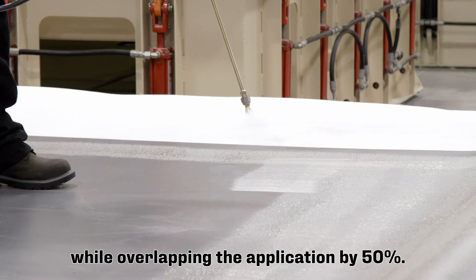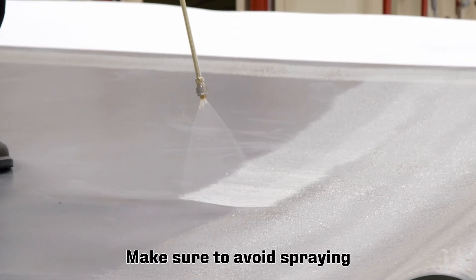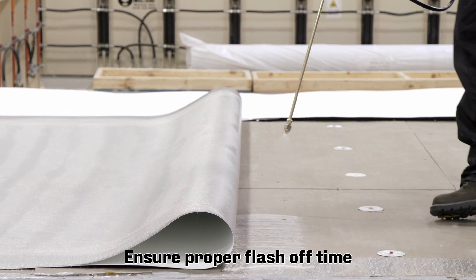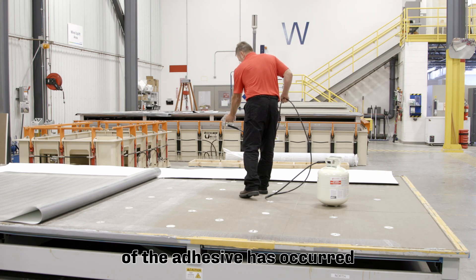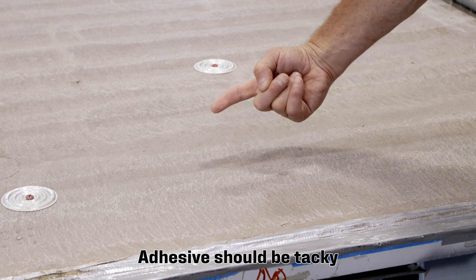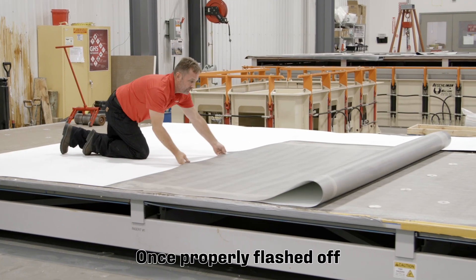Dispense the adhesive while overlapping the application by 50 percent. Make sure to avoid spraying on any of the remaining areas to be welded, including the lap edges. Ensure proper flash off time of the adhesive has occurred and conduct a touch-push test to verify — the adhesive should be tacky but should not transfer to the finger.